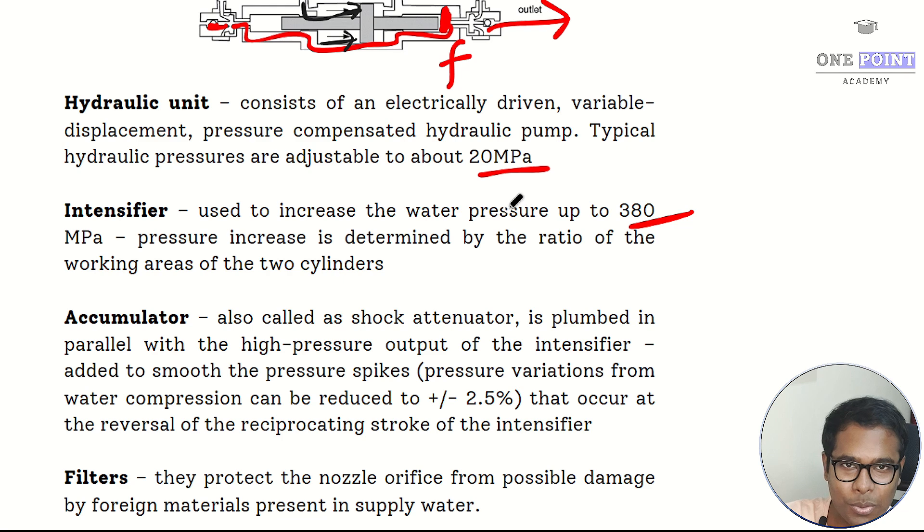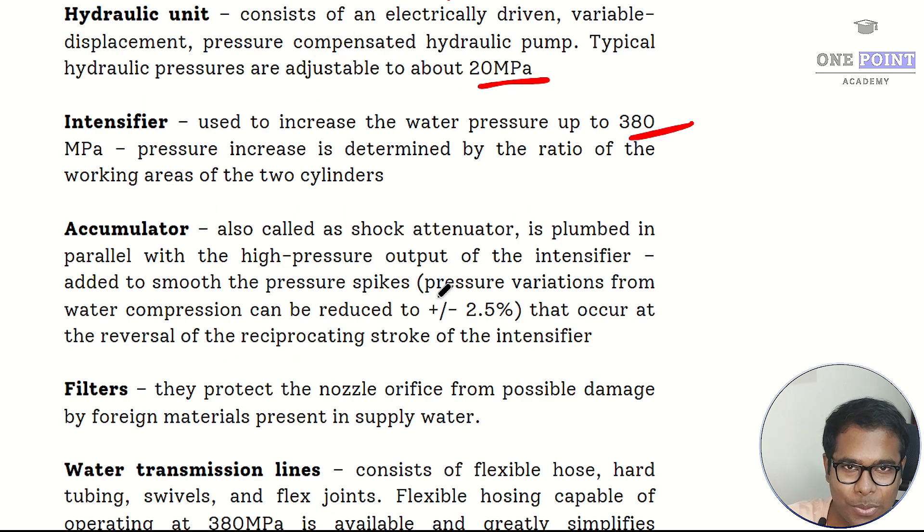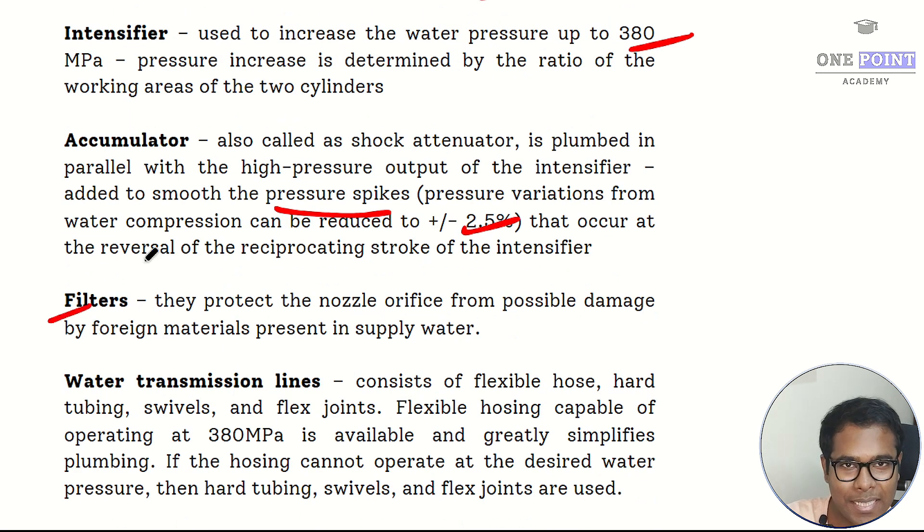The accumulator, also known as a shock attenuator, is plumbed in parallel to the high pressure intensifier. Its function is to smooth pressure spikes that occur due to inertia of the plunger and piston during forward and backward strokes — there is a time lag causing minor pressure spikes. The accumulator smooths these so that the final exit water pressure is not impacted much, achieving plus or minus 2.5 percent control.